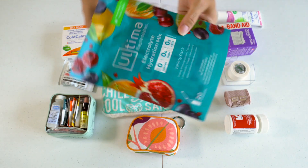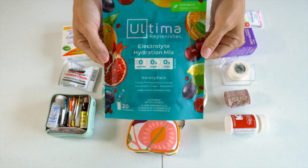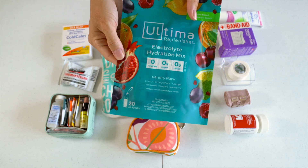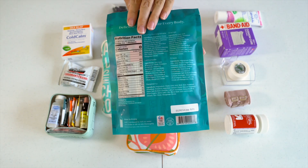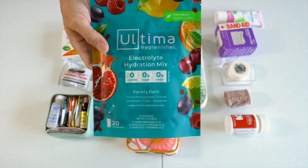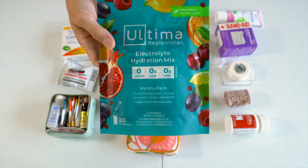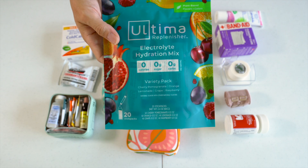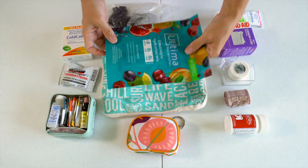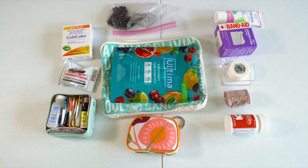The final item we have in here is some Ultima Replenisher electrolyte mix that you can just add with water. We took this on our last travels and it was really great for long days out in really hot weather. I usually pack the kids' water bottles with just water, but I'll pack up one water bottle for us to share with electrolyte — it's a good little recharge if we get super thirsty.